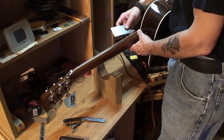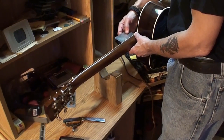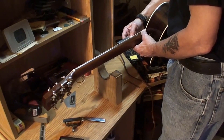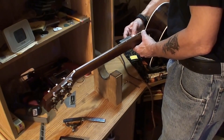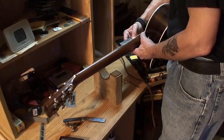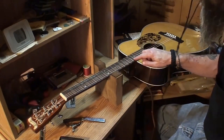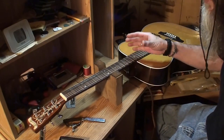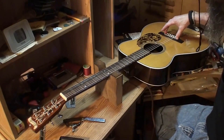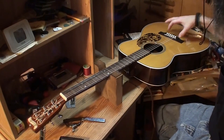Here's the magic. We are at 110 thousandths; we want to see that at 80 thousandths — that's a difference of 30 thousandths. We are at about 100 thousandths on the high E, and we'd like to see about 70 thousandths, which is also a difference of 30 thousandths. So we want the strings to come down 30 thousandths. That means we're going to take the saddle out, and we have to double that amount — measure off 60 thousandths — and take that off of the saddle. We've got to remove 60 thousandths from the bottom of this saddle.